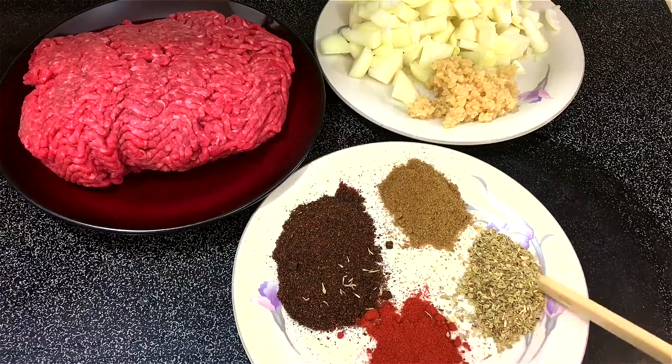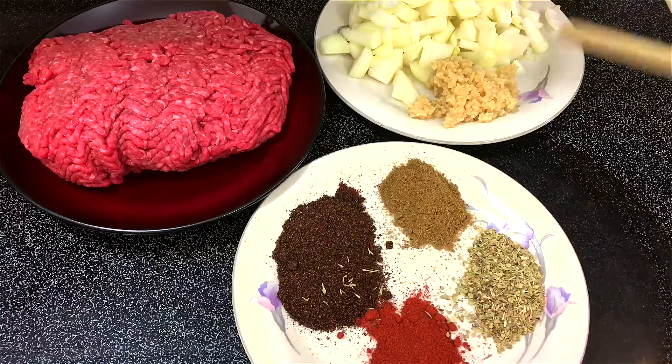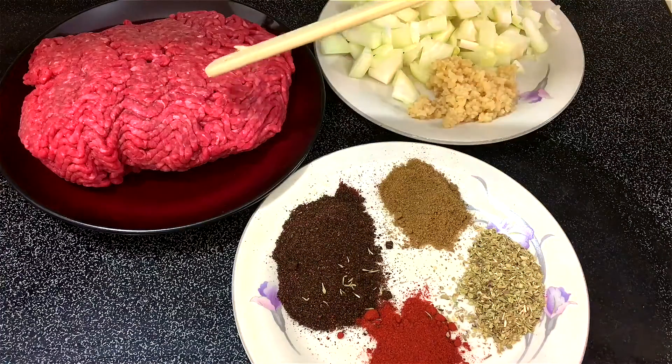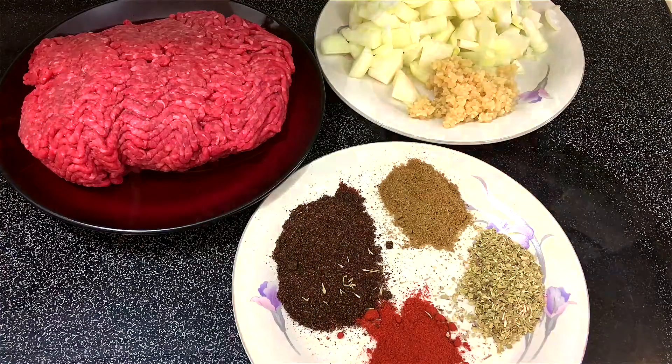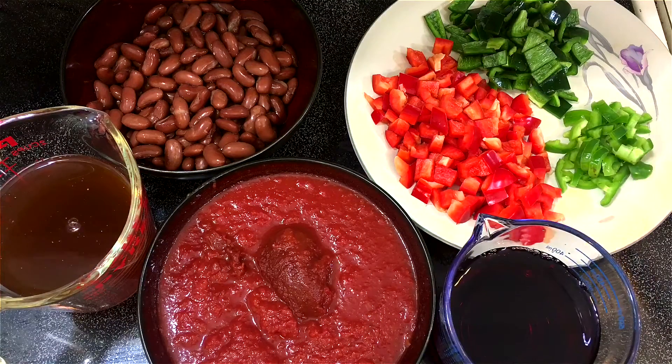For spices I'm using paprika, oregano, cumin, and chili powder. I'm also going to be using some chopped garlic, chopped onions, and some ground beef. I'm also using some red wine, and for veggies I'm using jalapeños, poblano peppers, and red bell peppers.